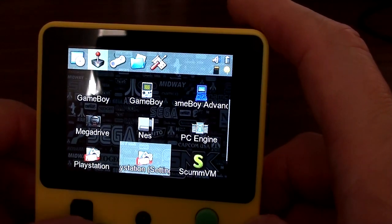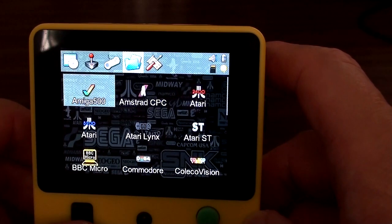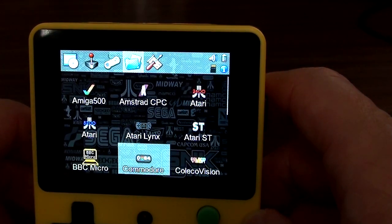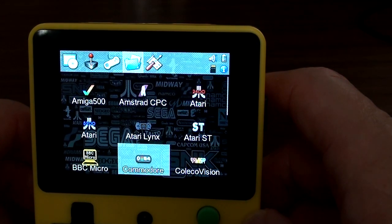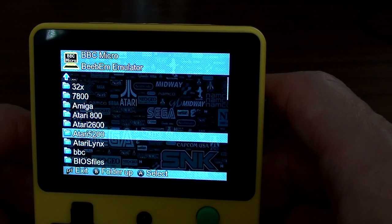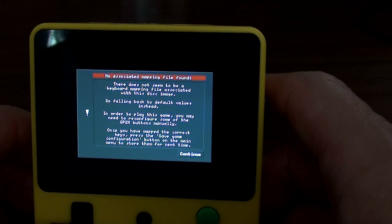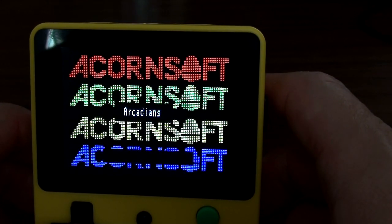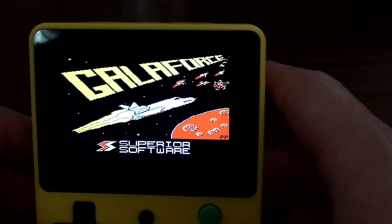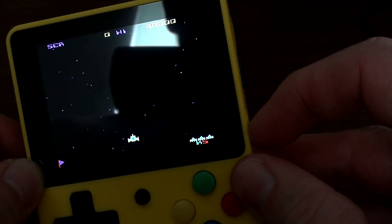There are a lot of computer emulators on here — 8-bit, 16-bit, Atari ST (haven't tried that), and BBC Micro. A lot of these I haven't tried yet; they'll work at least as well as they did on the RS97. The thing with these is you've got to configure the controls. I think I put in the wrong game initially, but this one should work without configuring the controls — and yes it does! Oh my god it's loud, just like my real BBC — bloody loud.